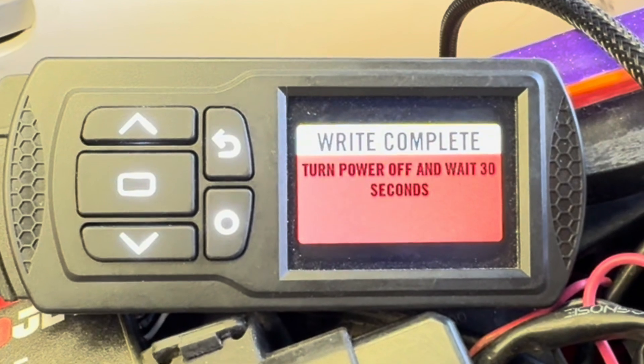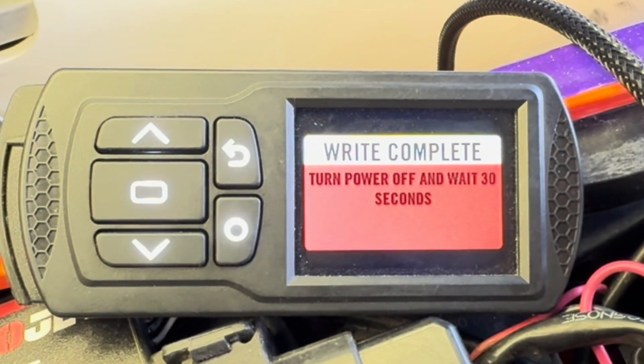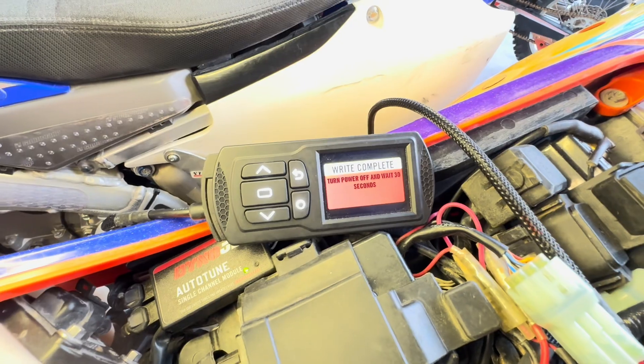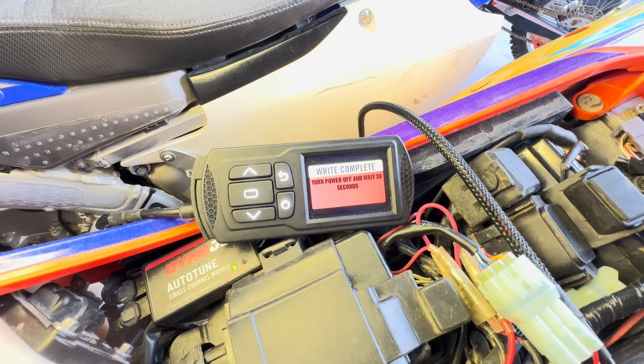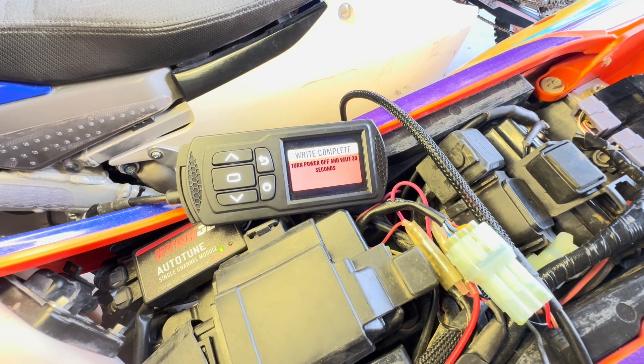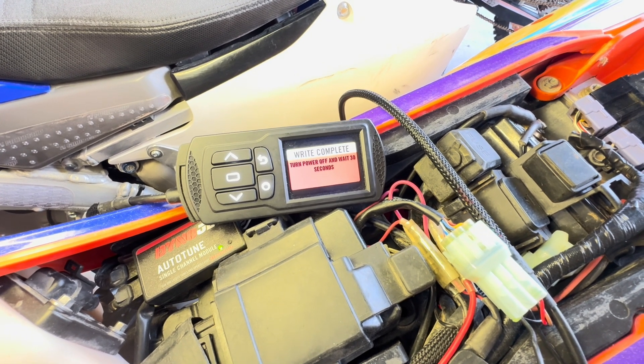The flash has successfully completed — you'll see the 'Write Complete' screen. You are done. You can now unplug the PV3 and go ride your bike. We'll be doing a second video where we'll talk about the specific features and functions of the Power Vision 3 using it as a diagnostic scan tool — that'll be in a separate video.